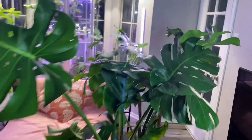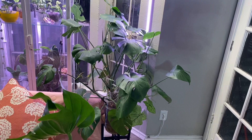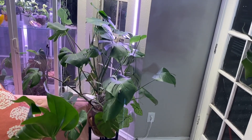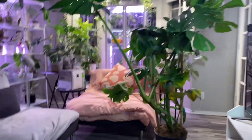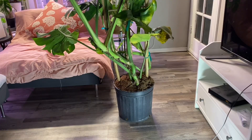I found her at Lowes for 42 dollars — with tax, 45 dollars. She is a beauty and I can't believe I have one this size. This is my first ever monstera. She's kind of looking sad because she needed to be watered, but you cannot compare to these jumbo leaves. This is definitely a deliciosa, the bigger variety. She's so tall!